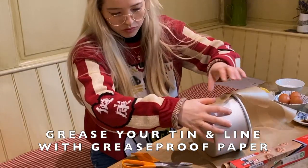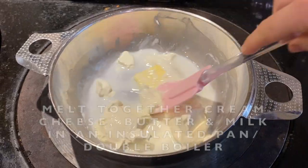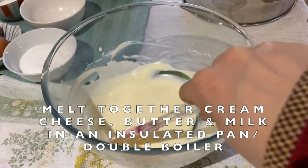Liberally grease and line your tin. This is a really good technique if you want to give your hair a trim at the same time. Melt together the cream cheese, butter and milk. Leave the melted mix to cool.